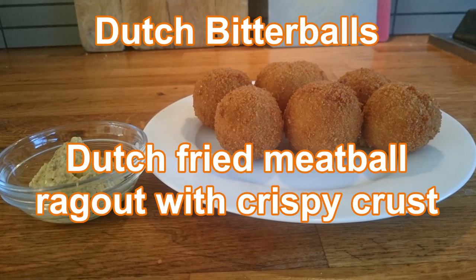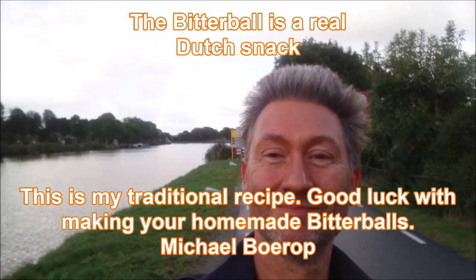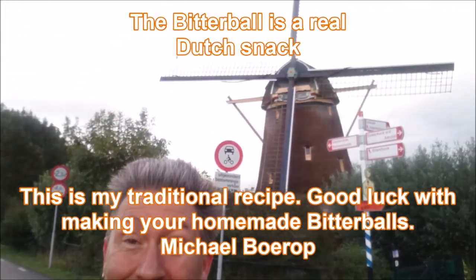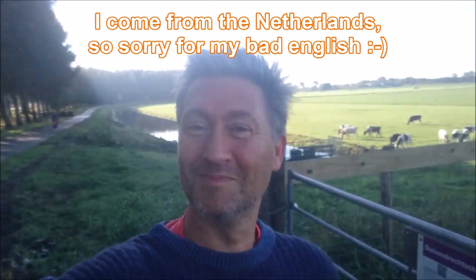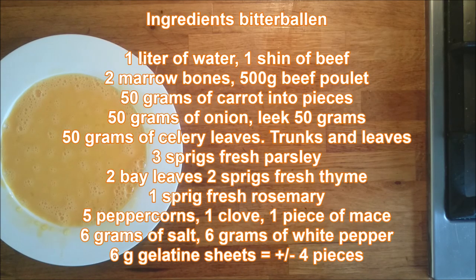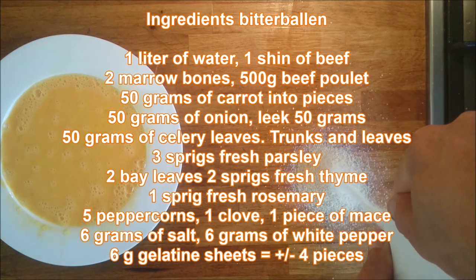Dutch bitterballs — round fried beef croquette balls, homemade bitterballen from Holland. Hi Michael, I come from the Netherlands, so sorry for my bad English. These are the ingredients for the ragu and for forming your bitterballs.